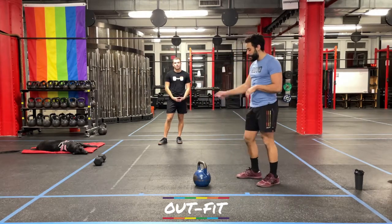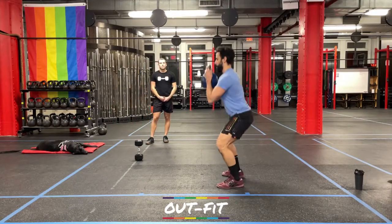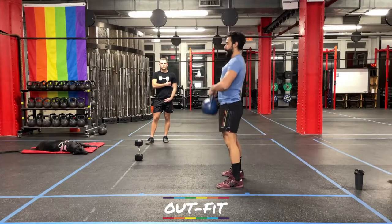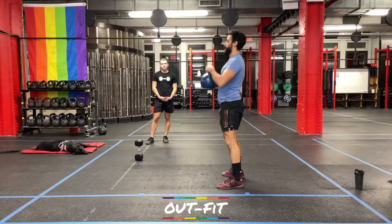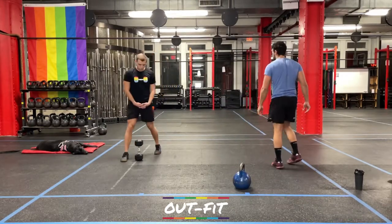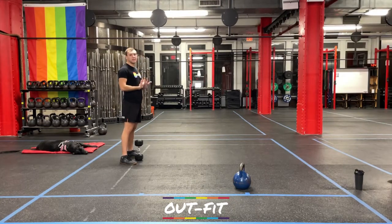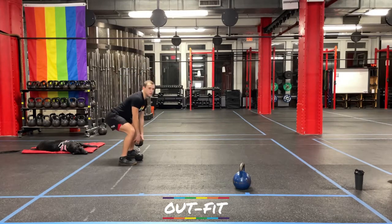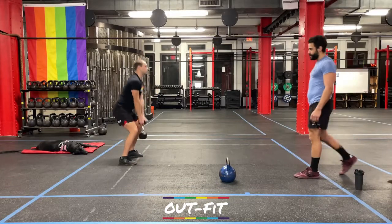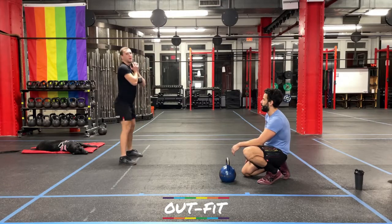The first movement is a squat clean. With the kettlebell, I grab it by the sides of the horns, take it back down to the ground, extend, catch it, squat, then back up. With the dumbbell, it's very similar — grab the dumbbell by the head. When reaching down, hips down and chest tall — don't hinge too much at the hips. Full extension at the top, pull it up, catch it in a nice squat. It's a little trickier with the dumbbell head but smooth once you get it.